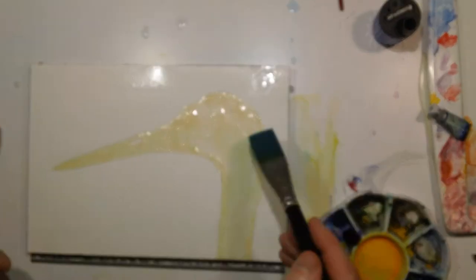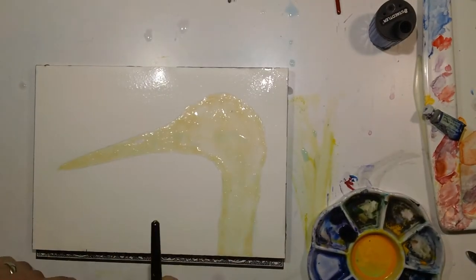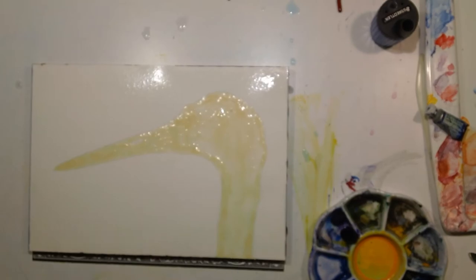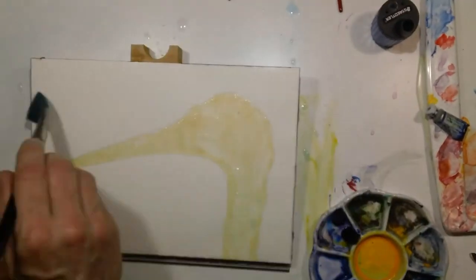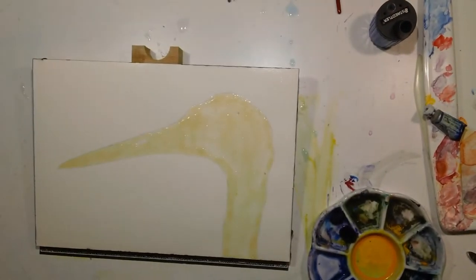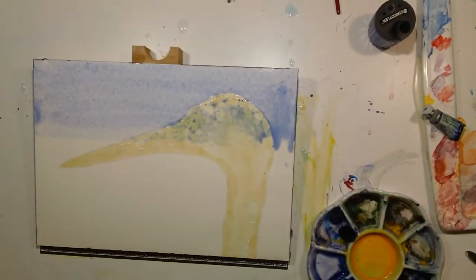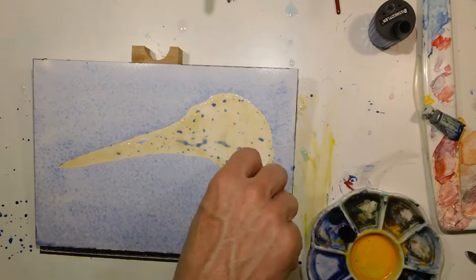I started by really wetting the paper and had the frisket-ed off head of the bird, and you can see me going over with multiple passes of water. Sometimes the paper doesn't absorb it super evenly at first, so if you give it a few passes you're more likely to get a smooth wash.